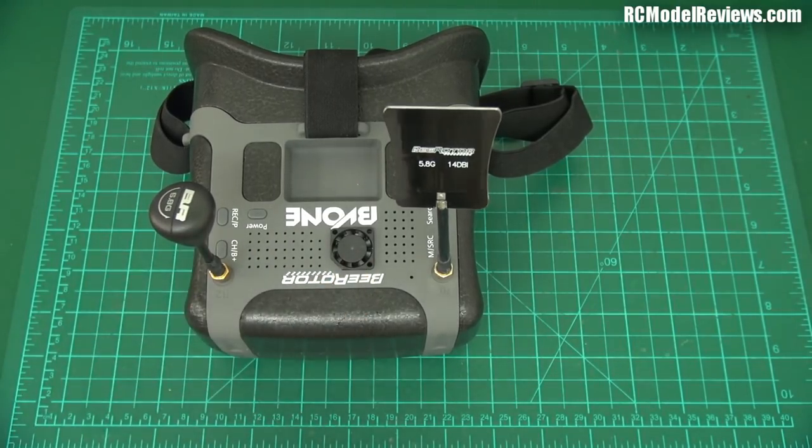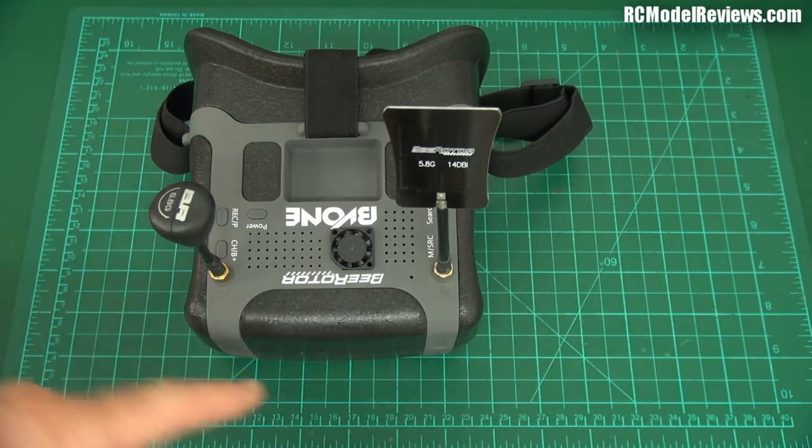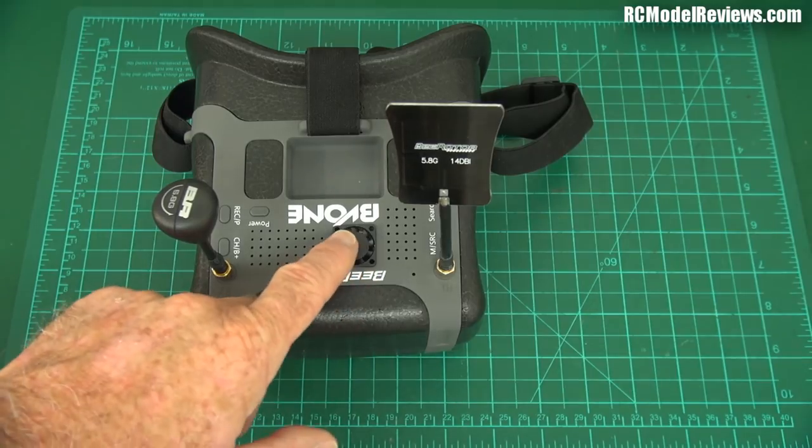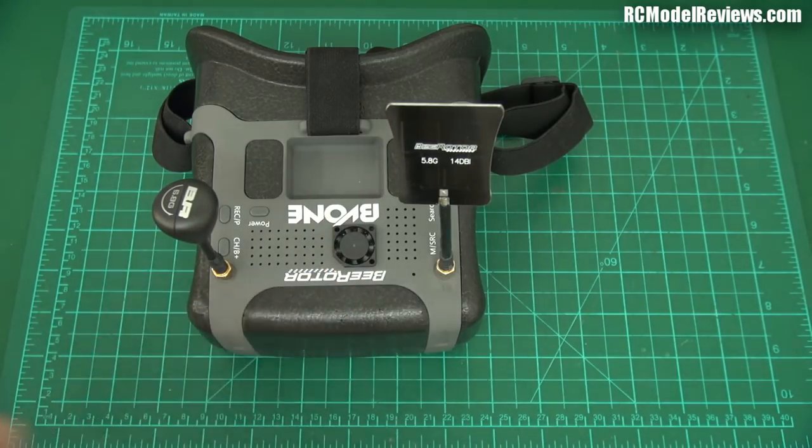There's a fan in case you have trouble with the visor fogging up. I've never had trouble with a video visor fogging up — goggles yes, they fog up all the time, but visors, no. If you need it, there's a fan there. It runs all the time when you power it up. It's silent at the moment — quite often these little fans get noisy over time, but it's brand new, only had about an hour's operation, so it's still perfectly silent.